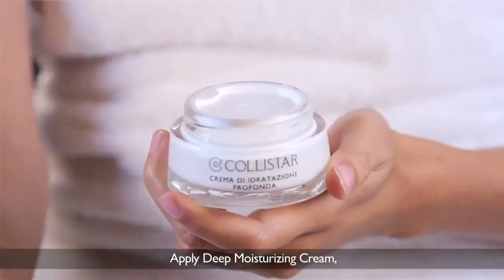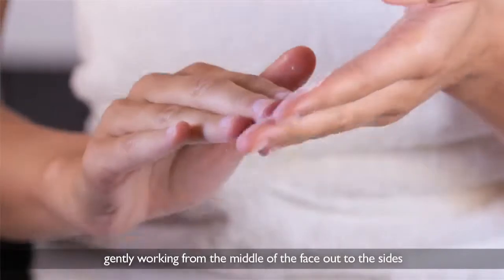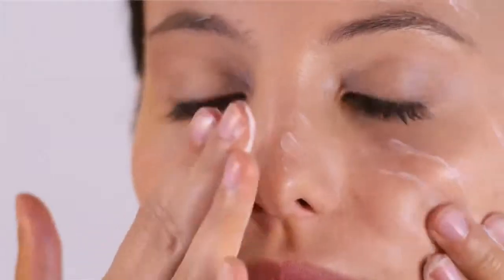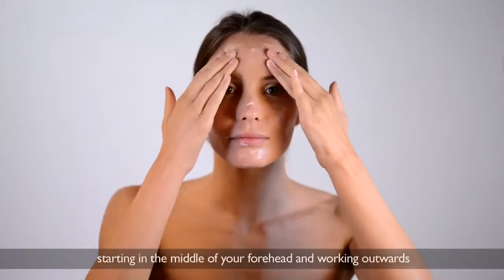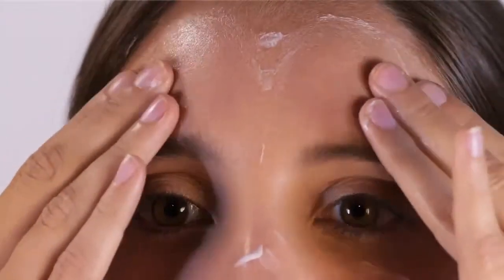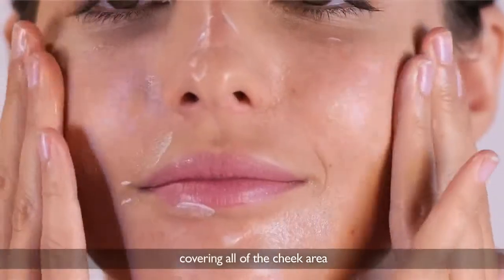Apply deep moisturizing cream, gently working from the middle of the face out to the sides with the pads of your fingers. Draw circles with your fingertips, starting in the middle of your forehead and working outwards. Continue from the sides of the nose outwards, covering all of the cheek area.